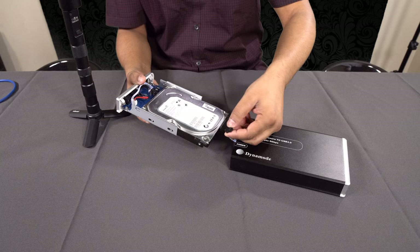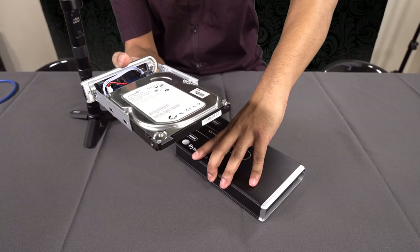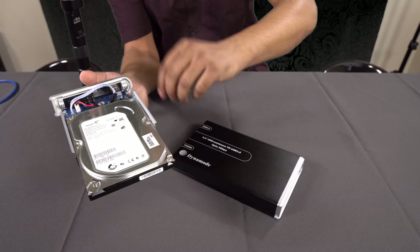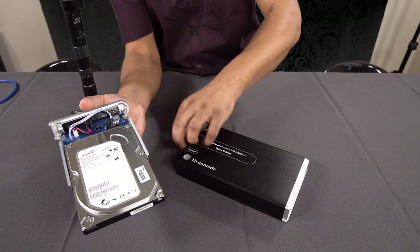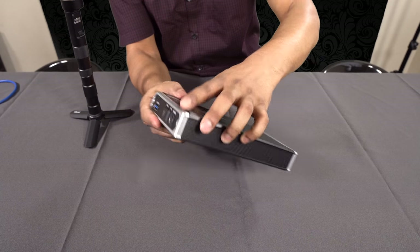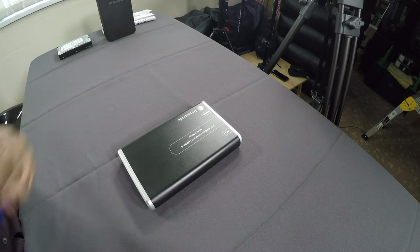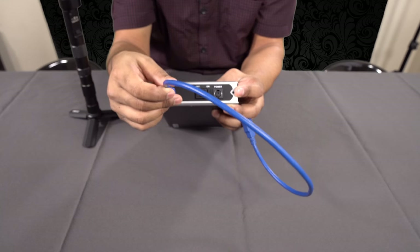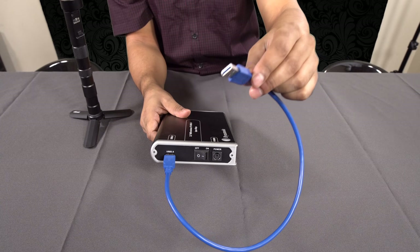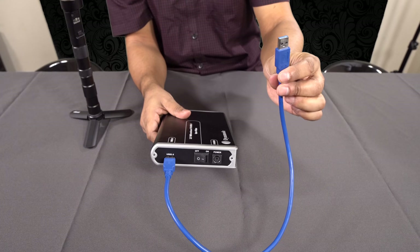There's a cable for the hard drive activity light — it makes a light flash at the front when the drive is transferring data — but it's not necessary to connect that. There's a connector here and one inside as well if you want it. Then you put the drive inside the enclosure, close it up, connect the USB cable to any port on your laptop, PC, or Mac, plug in the power cable, and switch it on.